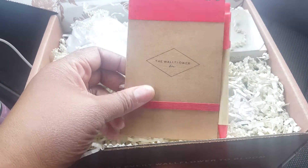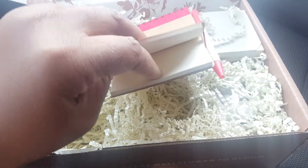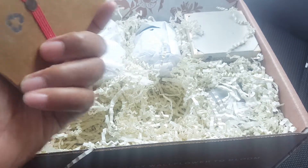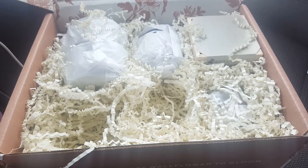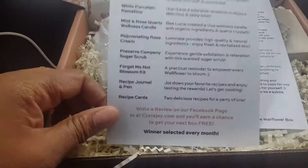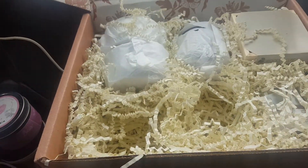And then we have our little notepad with the matching pen. It looks to be online with the Wallflower Box logo on the front. You can never go wrong with a little notepad. The insight card tells you the reason why they pack all of these — the notepad is a recipe journal and pen, so that's what it's for.